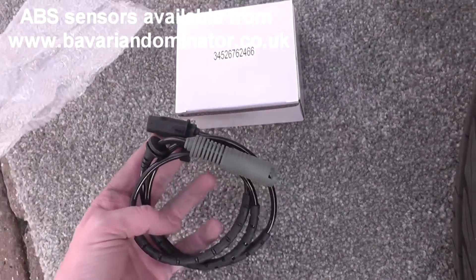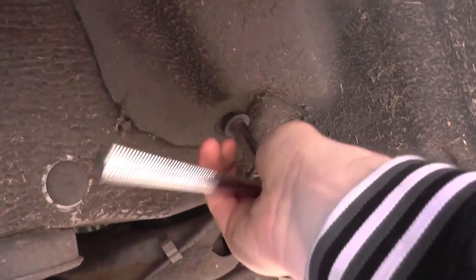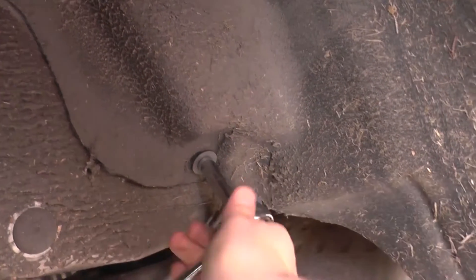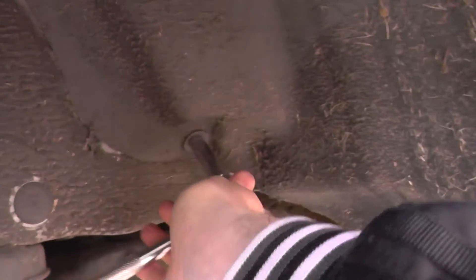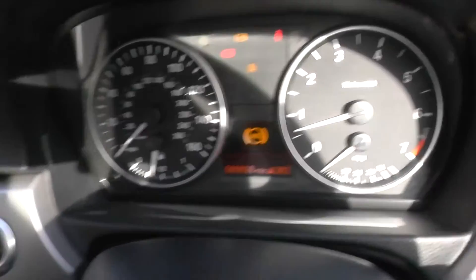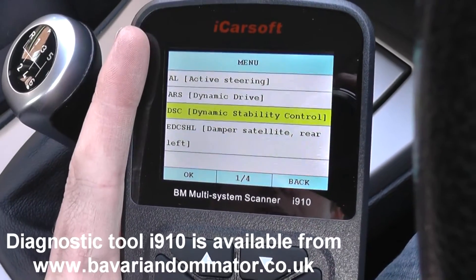We'll get this hooked up. The new ABS sensor is in there, so all we really need to do now is just put this back on and then go into the vehicle where we should be able to clear the fault codes. We've hooked the new ABS sensor back up. The ABS light is still showing on the dashboard but what we need to do is go in and actually erase the trouble codes. We might need to then start moving the vehicle in order to see the ABS light disappear, but the first step is to erase the trouble codes.